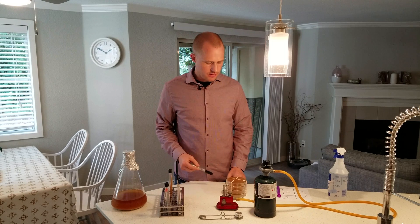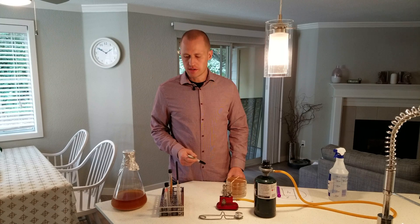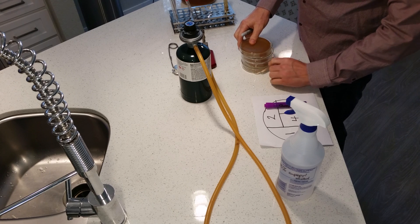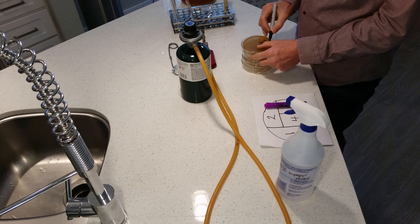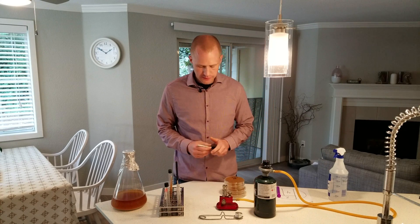And then you need a pen so you can write down on the back what it is that you are streaking. In this case I'm going to streak a Hefeweizen, so I'm going to write down the type of yeast — Hefeweizen — and the date, the 22nd of August. Then I initial it so we know who's done it.